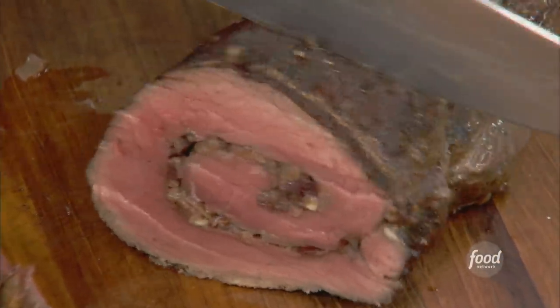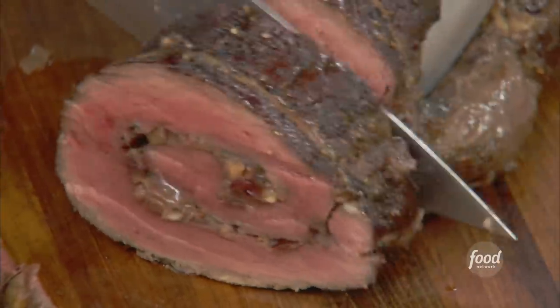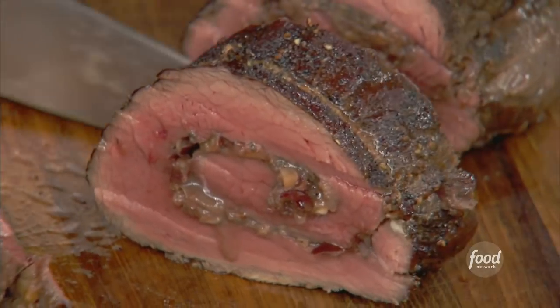This is my stuffed beef tenderloin with the beautiful winter flavors of dry cranberry, dates, some fresh thyme, sage, and we're gonna make it very easy for you to cook at home.